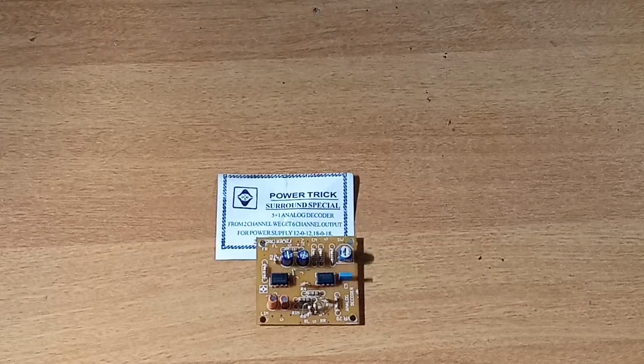Hi friends, this is the last video of Techzone. In this video, we are going to show you a 5 plus 1 analog decoder board.